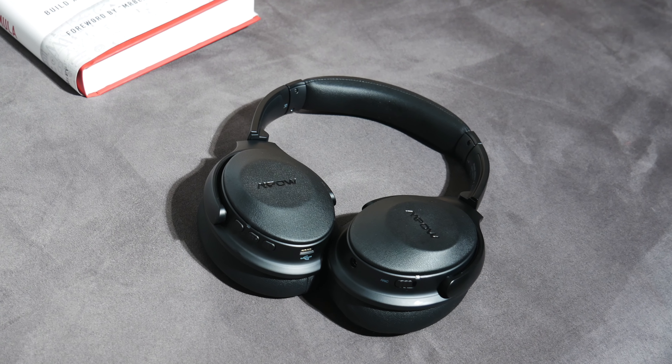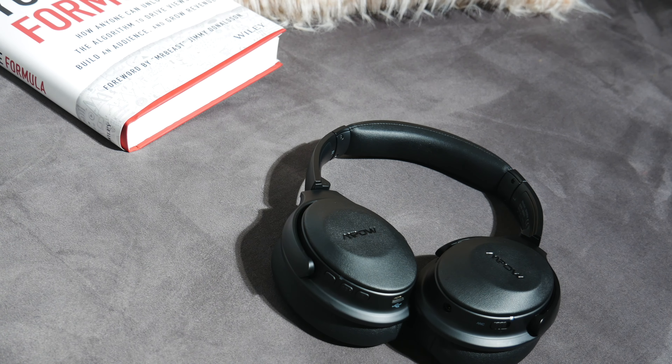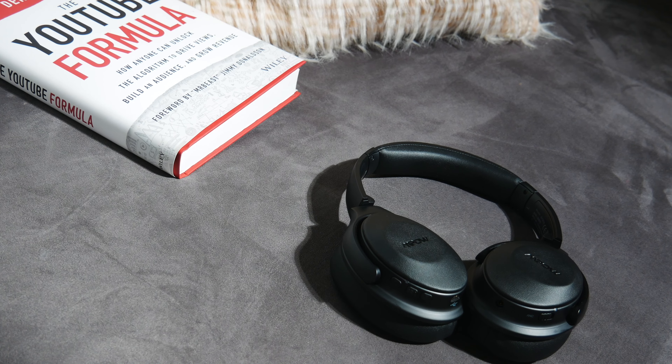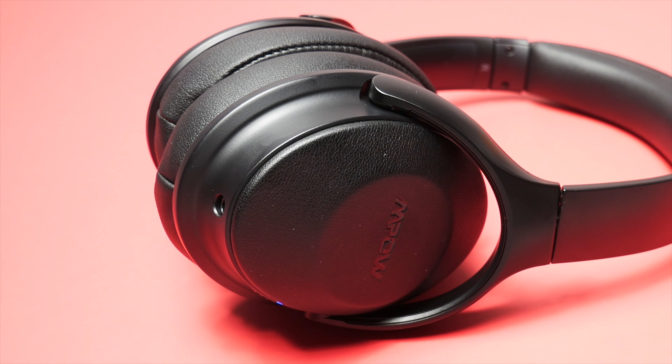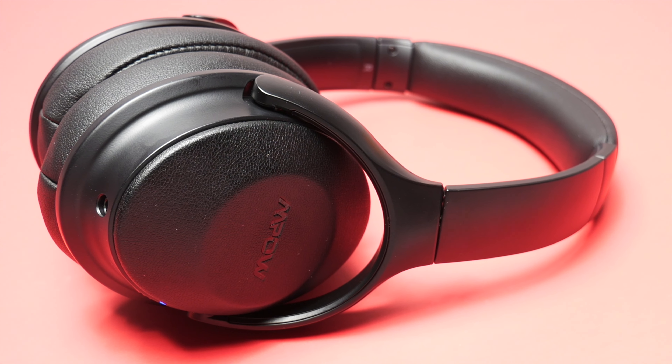The Empow H17s are not a brand new pair of active noise cancelling headphones. In fact, they came out over a year ago, but even still today they're regarded as some of the best budget ANC headphones that you can buy. They give you good battery life at about 20 hours using ANC, good audio quality, and you also get respectable call quality.